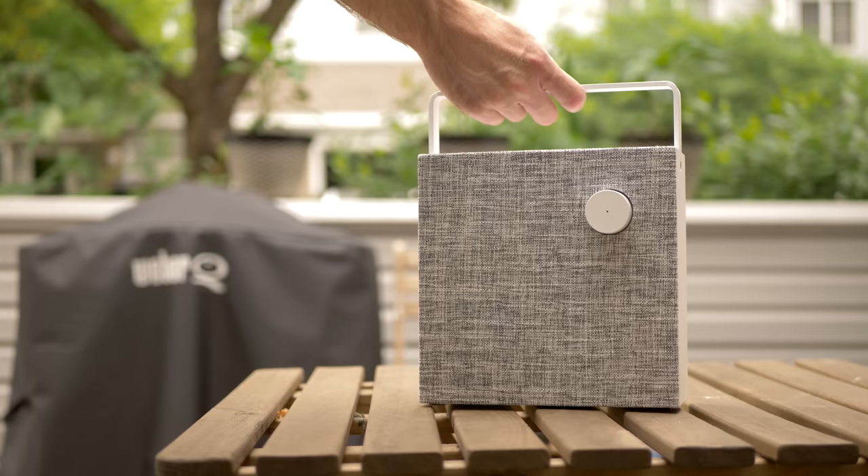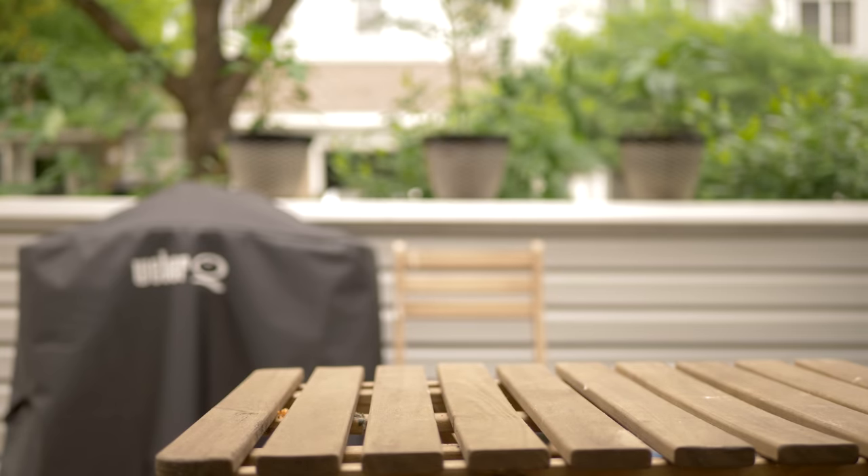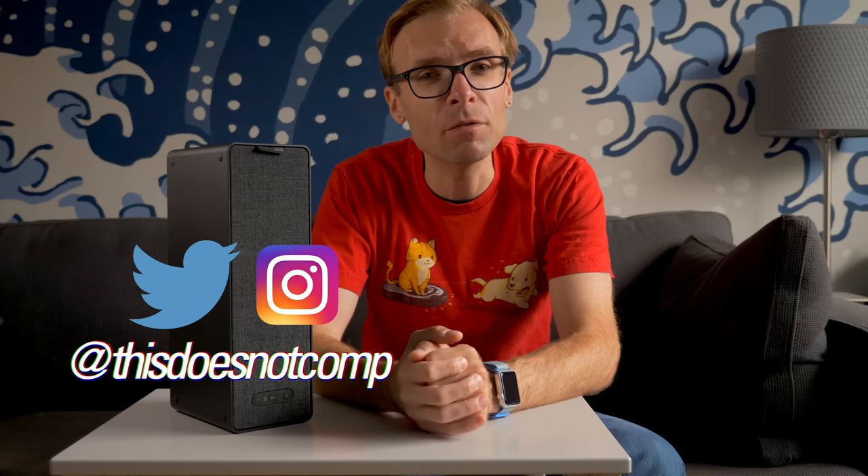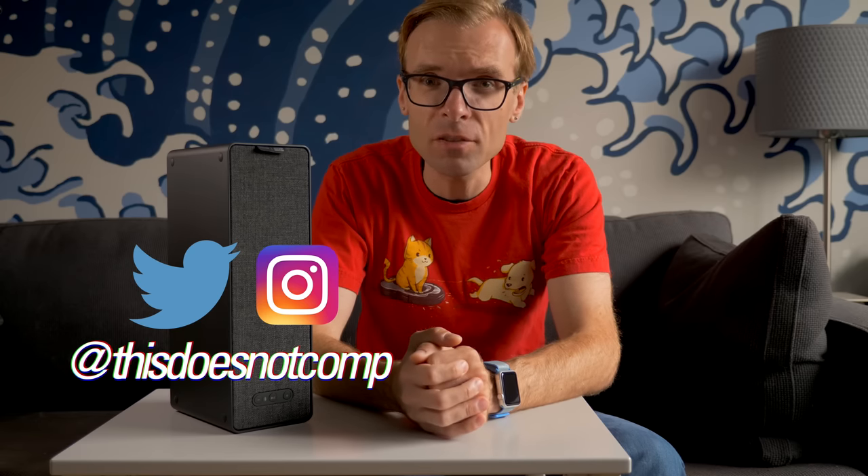Anyway, if you liked the video, I would appreciate a thumbs up. Be sure to subscribe. You can follow me on Twitter and Instagram at thisdoesnotcomp, and as always, thanks for watching.